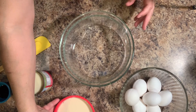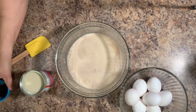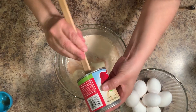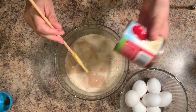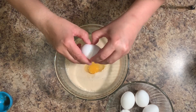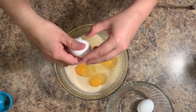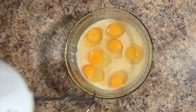In a separate bowl, we're going to add one can of evaporated milk, two teaspoons of vanilla, and one can of condensed milk. And once we have it all in there, we're going to add in our eggs — a total of seven eggs. Now we're going to mix.